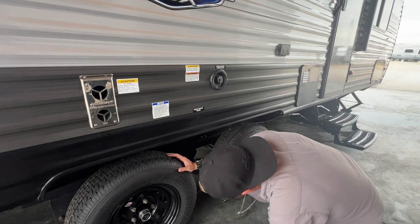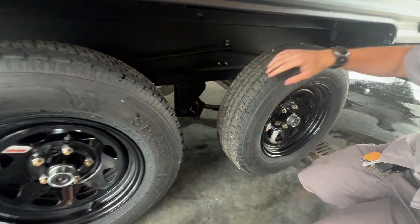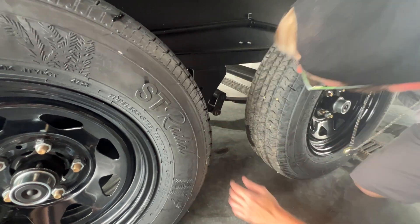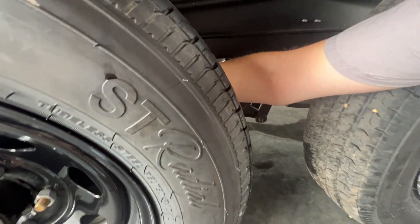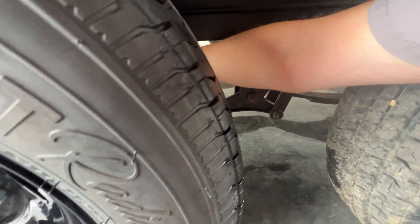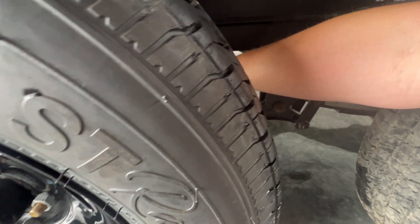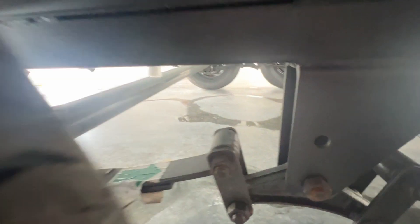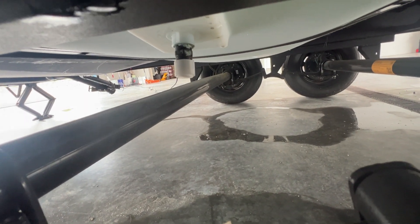Your tires are aired up to the PSI as per on the tire, which is what's recommended, and they are torqued. Back behind the tire there is another white cap — it is your freshwater tank drain, a small white cap right in front of the rear axle. That's the cap you're going to undo if you want to drain your fresh tank.